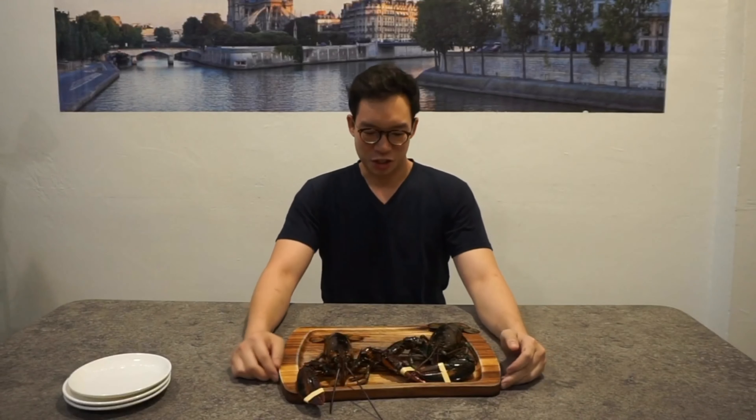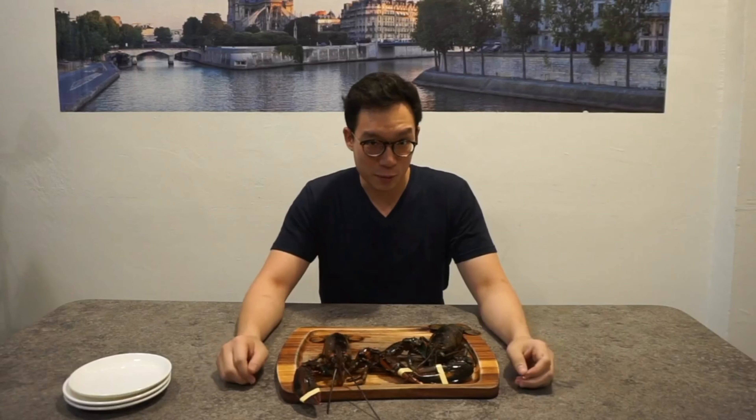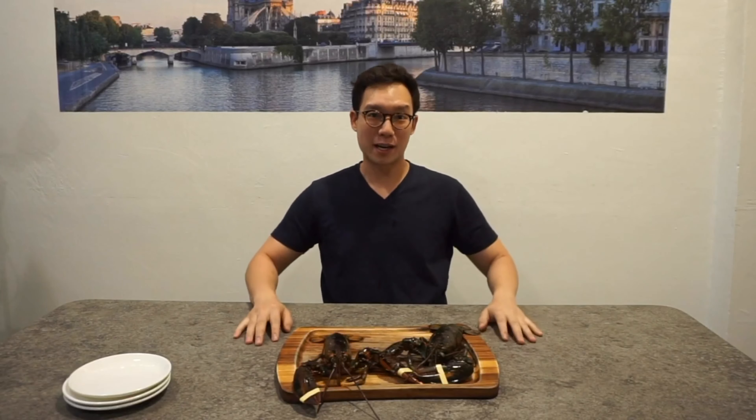Hi everyone, it's Michael from Mikasa Kitchen & Bar and thank you very much for joining me on another episode of My Perfect Bite. Today we're going to be doing lobsters.